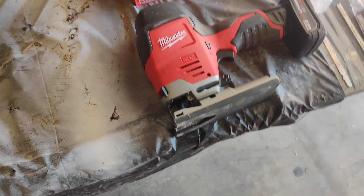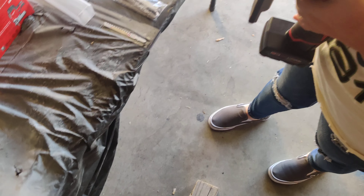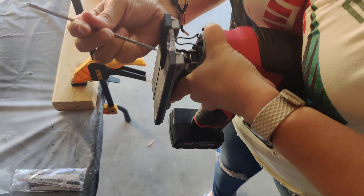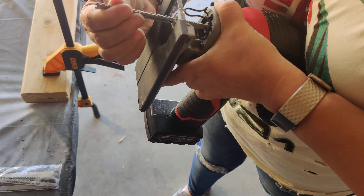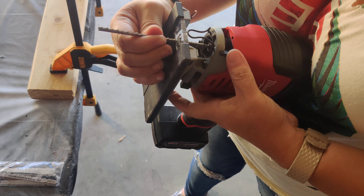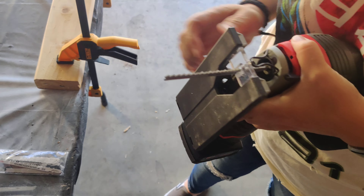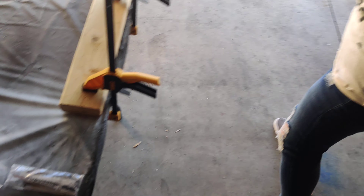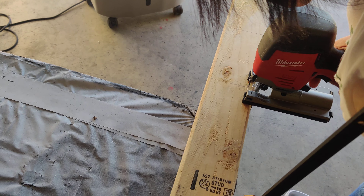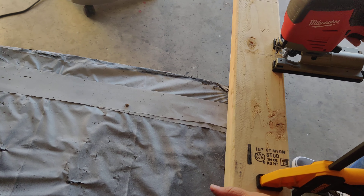So we're going to grab the saw and insert the blade. I'm working with the regular 4.0 XC battery here, and I do think these saws will do a great job because they're metal and what I'm cutting is wood — I'm just expecting the metal to do a really good job and cut through the wood with no problem. Alright, here we go everyone. This is her first time ever using a power tool and the first time using this particular tool. Let's see how it goes.